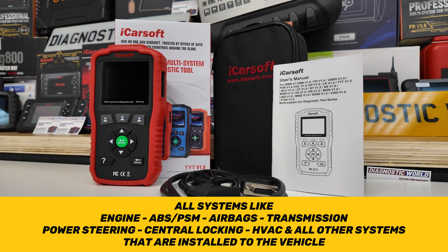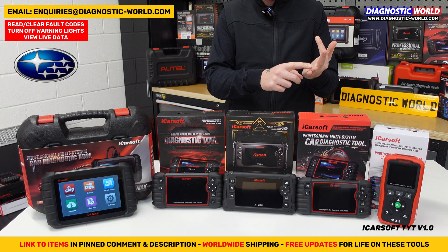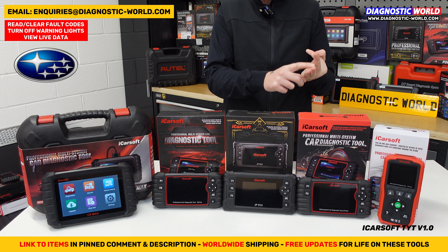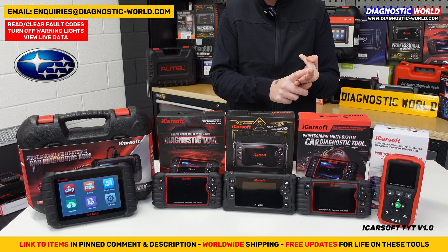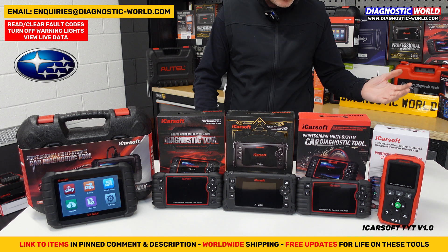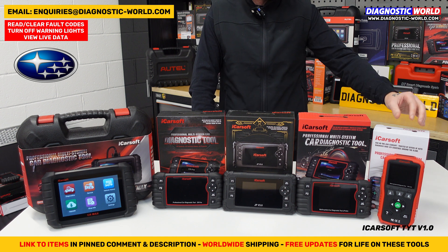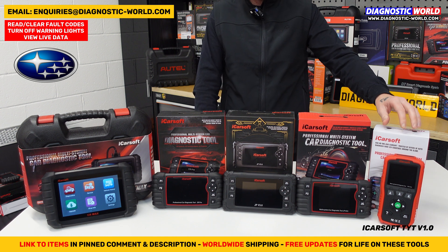When we say diagnose and reset, we basically mean it'll give you a unique fault code, it'll allow you to view live data, and it'll also allow you to reset the fault codes, which in turn should reset the warning light on the dashboard. So if you've got a check engine light, an airbag light, or an ABS light, this tool will allow you to diagnose that.